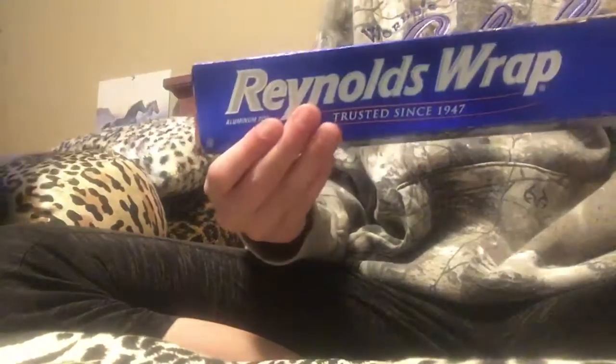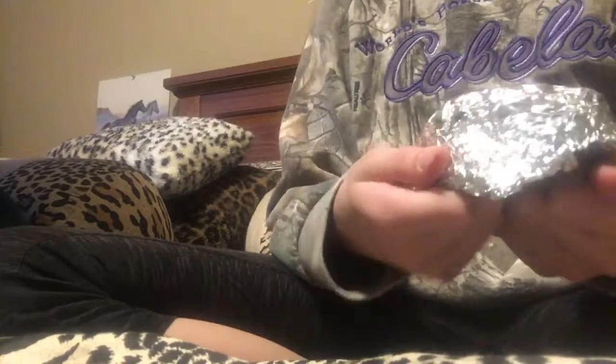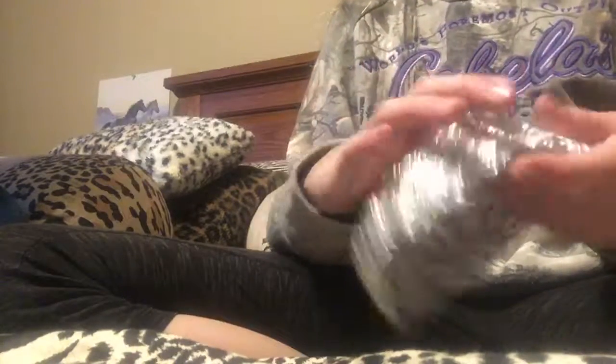First, what you're going to need is some saran wrap or tin foil. You're going to want to take a long, big piece and form it into a rock shape how you'd like. This took me like one minute, but I gave it the shape of a rock.